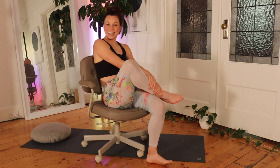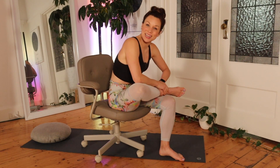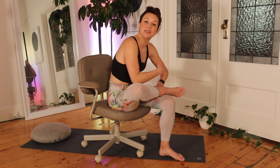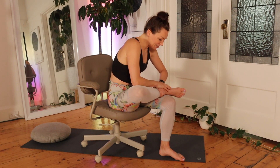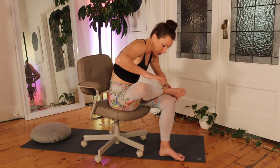Then change legs to the other side. You want to hold these stretches for about 30 seconds, and that really allows you, as I mentioned, to breathe deeply and relax. And if you want to increase the stretch, all you need to do is lean forwards a little bit more.